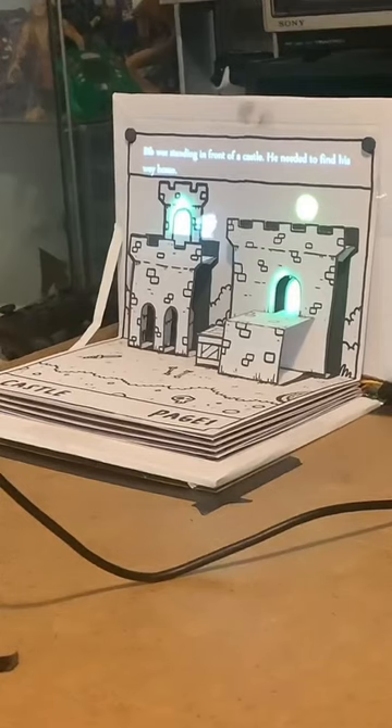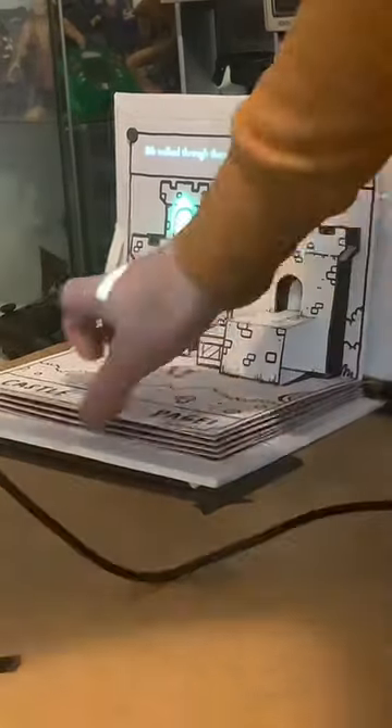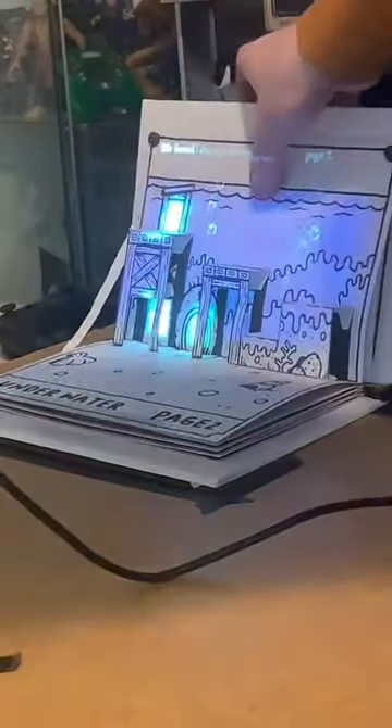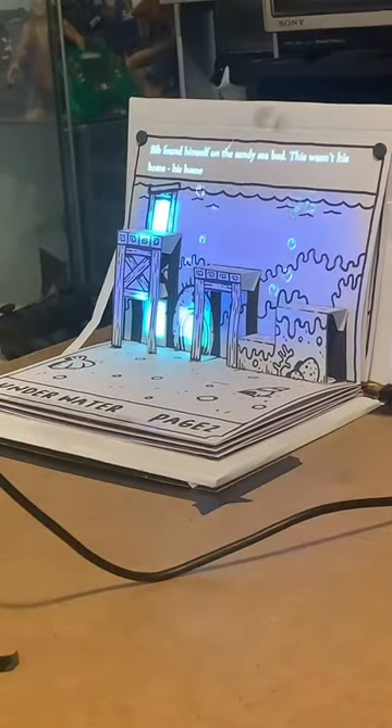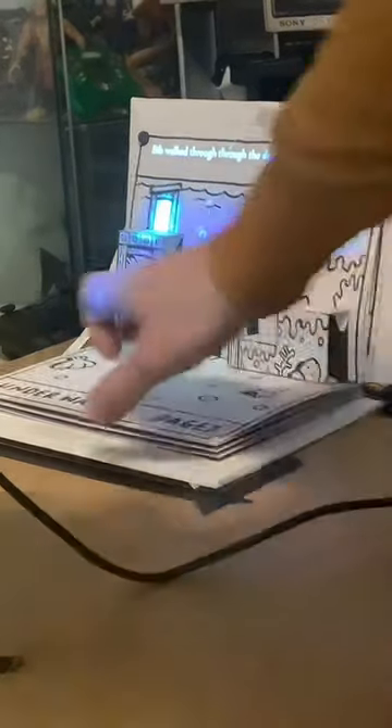Up here it tells you to go back to page one. On page one, this is a change from the original - you now need to jump up here, grab the key, back down. Then go into this undersea potato. It'll unlock the door and tell you to go to the next page.